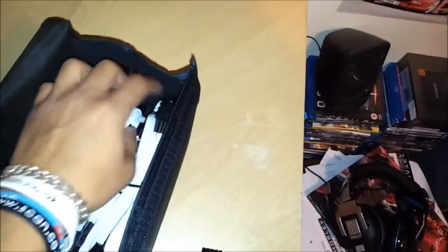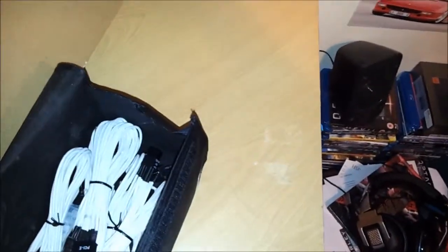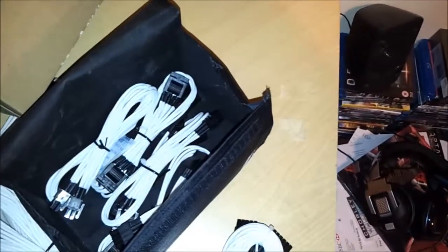And here's what the molex connectors look like — dirty molex.